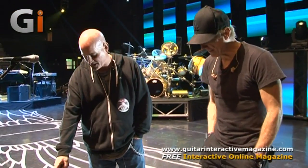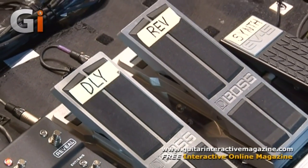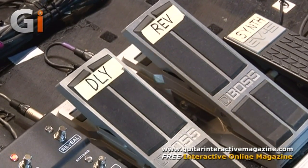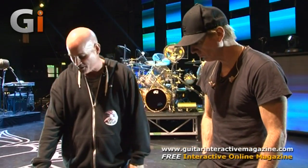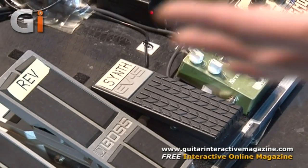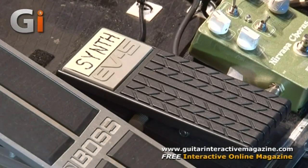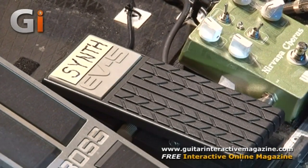We have two expression pedals — one controls the delay gain of the Fractal, and the other controls the reverb gain. So basically if he's in a different venue and wants a little more delay, he can do that. And the reverb pedal works the same way. Moving along — there's a guitar synth volume pedal. He uses it in different ways: he's played it with solos, and he can mix it together with the main sound.